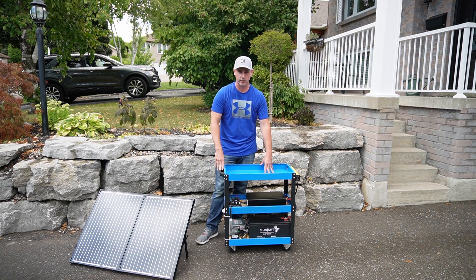This is my 3,000 watt DIY mobile power station. I have three ways of charging it. I have a 3,000 watt inverter and 180 amp hour battery.